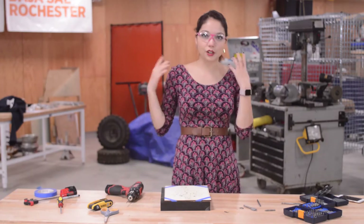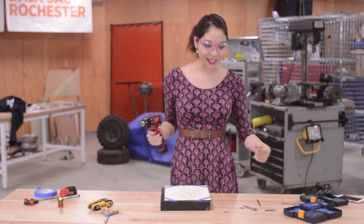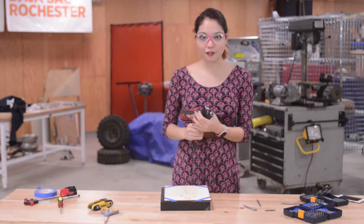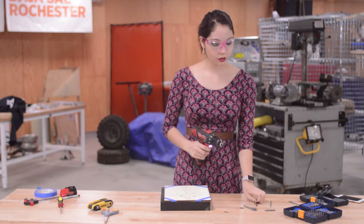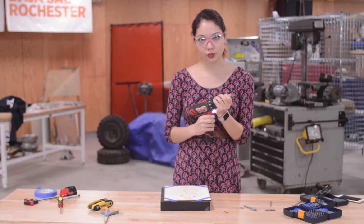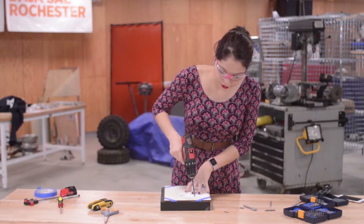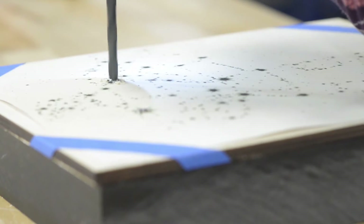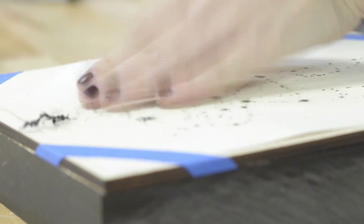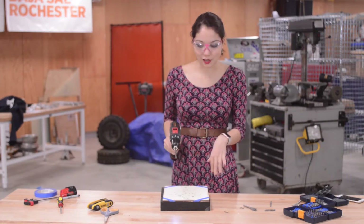This is a very quiet tool, so I don't need to protect my ears. Let's get started. I'm going to start by putting on the drill bit for the biggest star that we have here, then go through and do all of the big stars, and then we'll move to the next size bit.